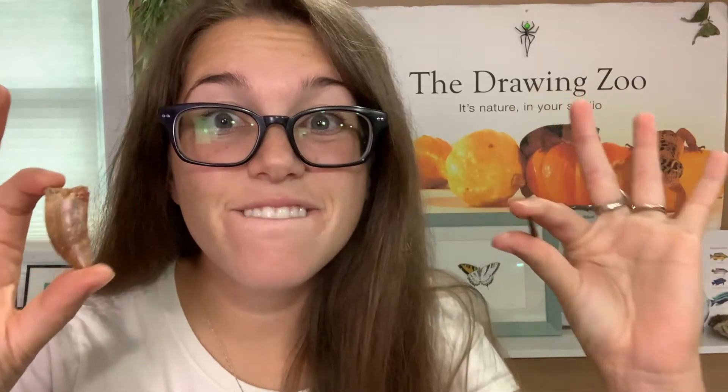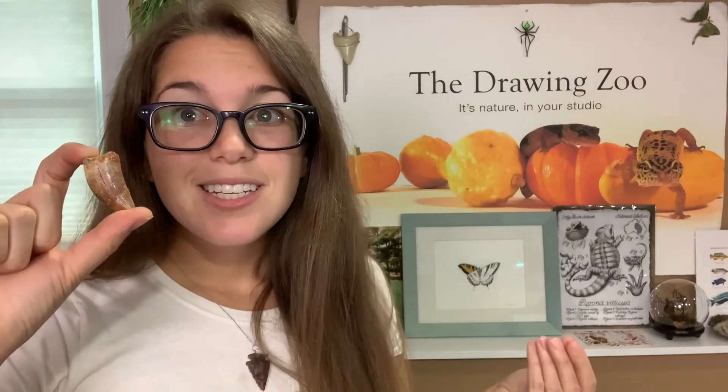You're watching The Drawing Zoo. I'm Brittany Roger and today I'm going to show you how I draw fossils. My Instagram followers voted and everybody said they are dying to see a fossil video. Lucky for you, I've been on a couple fossil digs and I have friends at the museum that lent me some really cool material for today's video. At the end of the video, I'll show you a sneak peek of what we're doing next.